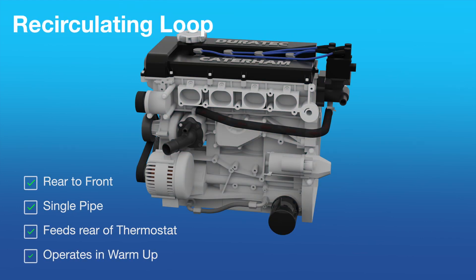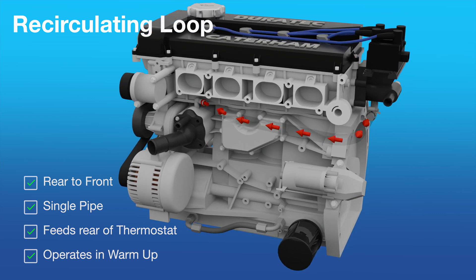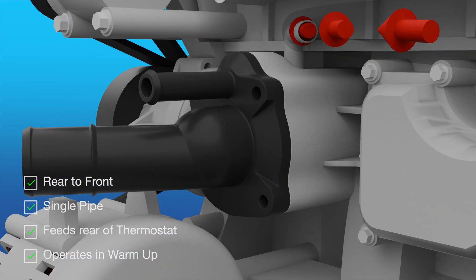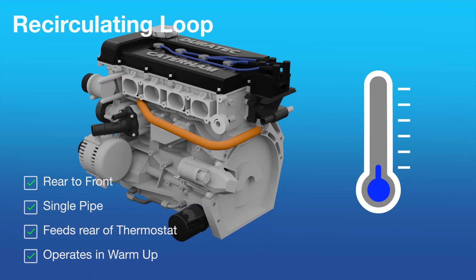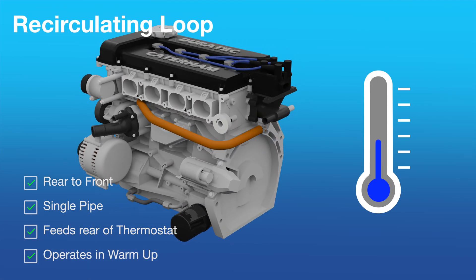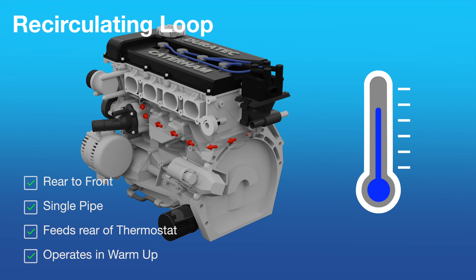The recirculating or bypass loop is a simple single pipe connection, feeding coolant back into the engine at the back of the thermostat. This loop only operates when the engine is being warmed, usually from startup in the warm-up mode.